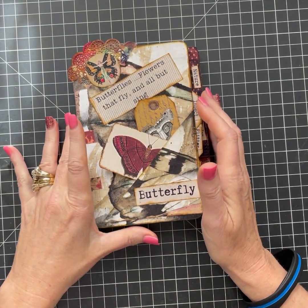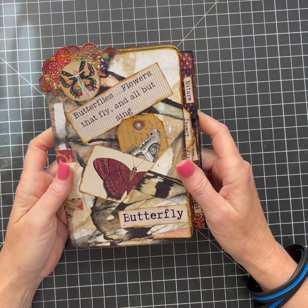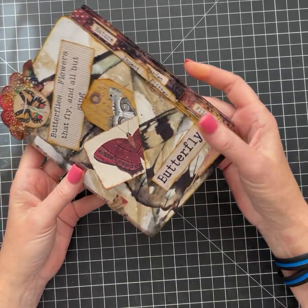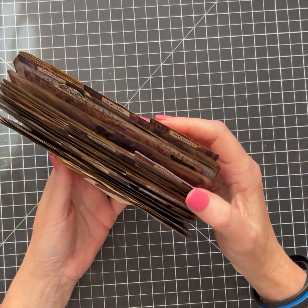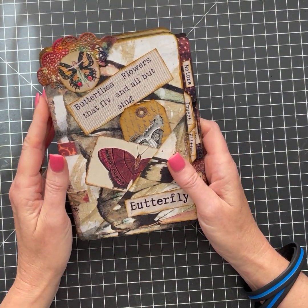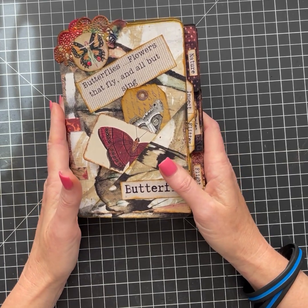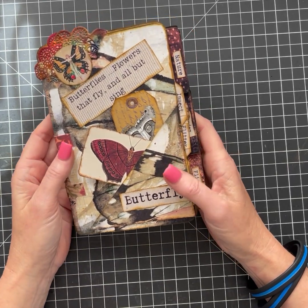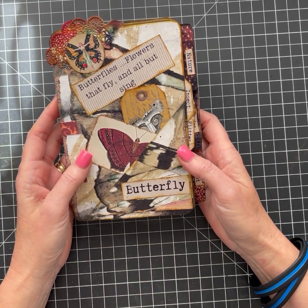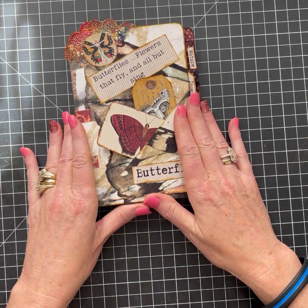Hey everyone, this is Marisa with Sweet Pea Curiosities and I'm here with part three of my butterfly file folder journal. I said in the previous post I didn't think I was going to get it done before Memorial Day weekend, but I powered through and got it done. We're heading out camping so I was afraid I wouldn't get it done.